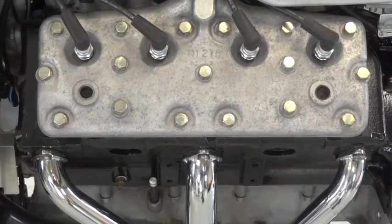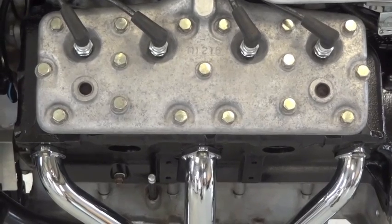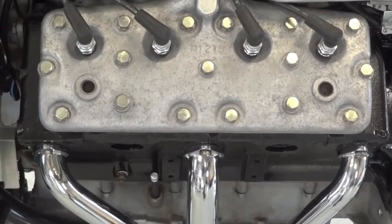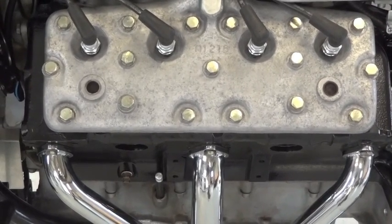To answer the most commonly asked question about this bike: yes, it is a V8 — hence four plugs on each side — but only three exhaust pipes, because the middle two exhaust ports are Siamese together into one.